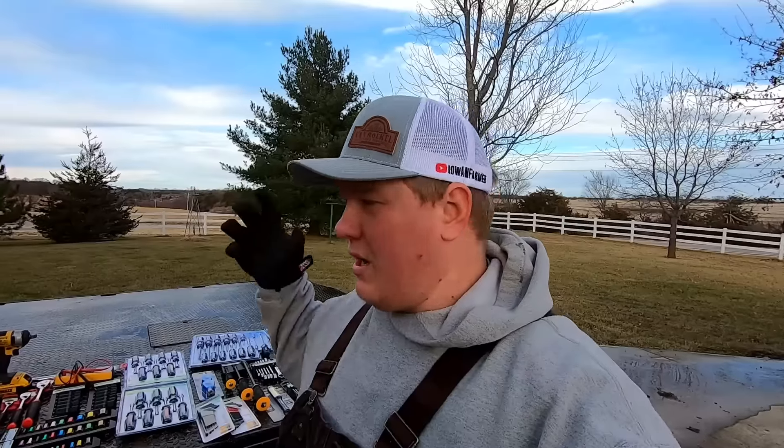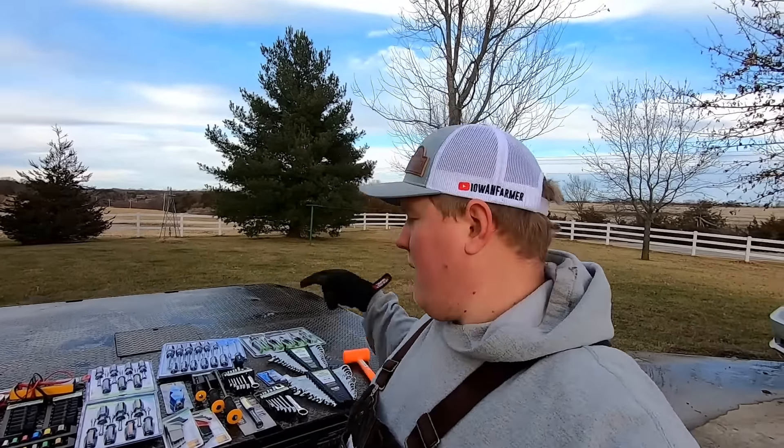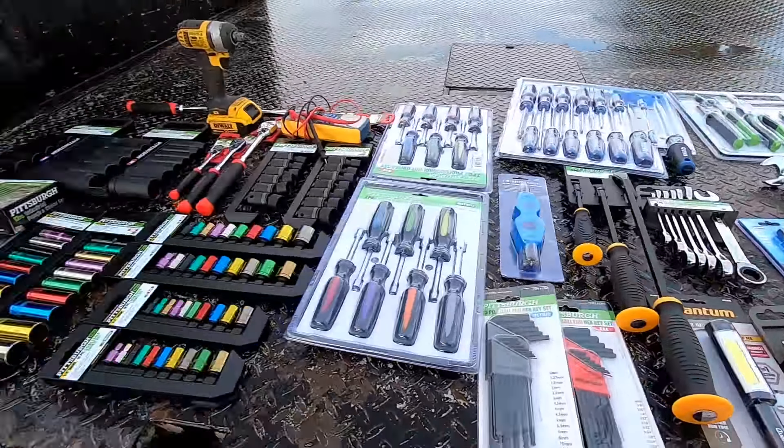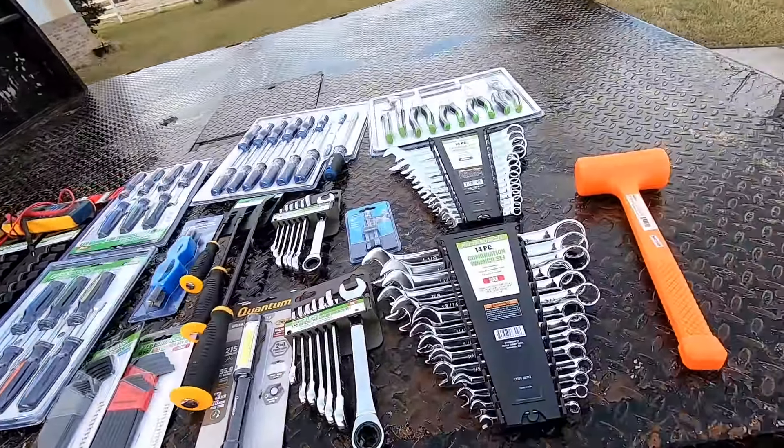Things will end up in tractors, get lost, and I'll be replacing tools. But this is what I think I need - I've probably forgotten something, so let me know. Let's go through what I've got. It's a pretty good selection and we'll start in on this side of the bed.